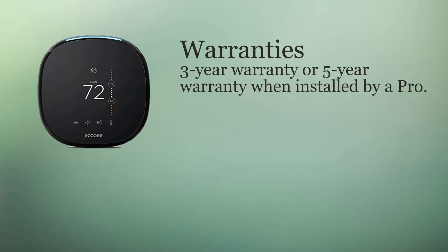The warranty is standard at three years. If you have it installed by a professional, they extend that to five years.